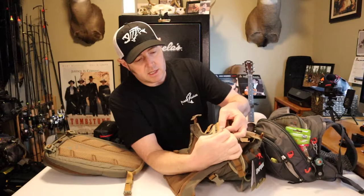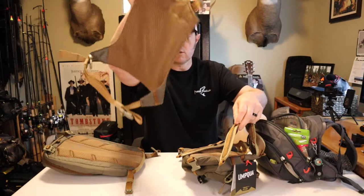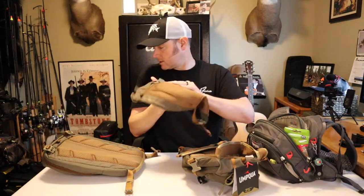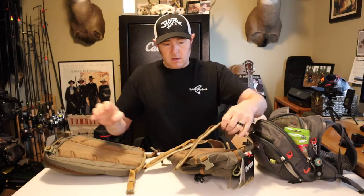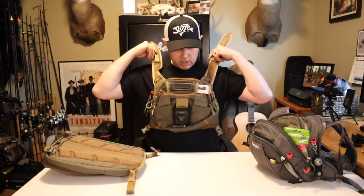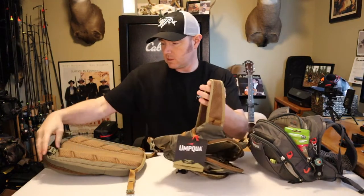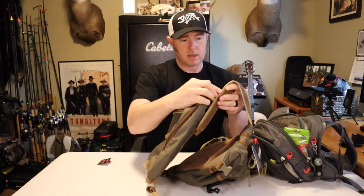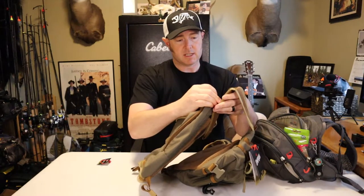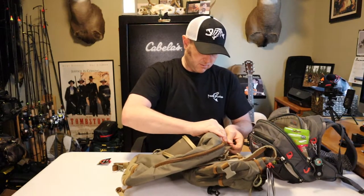On my old one, this back portion has a pocket that zips — I'm going to miss that. Umpqua, please put that back! Anyway, this new one comes with both the flat panel and the backpack. I'm going to go ahead and set it up with the backpack. These are really easy to take on and off — the back panel comes right off. I like to position the chest pack about right here, so I'll put the clips on the second level and see how that works.